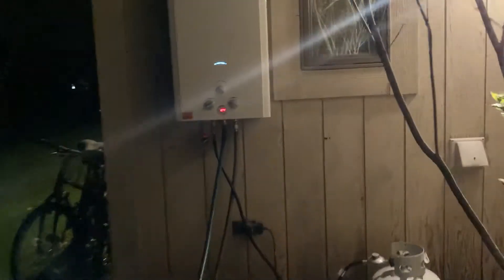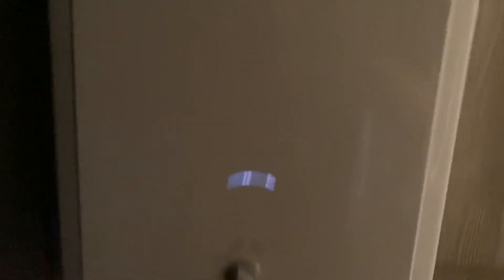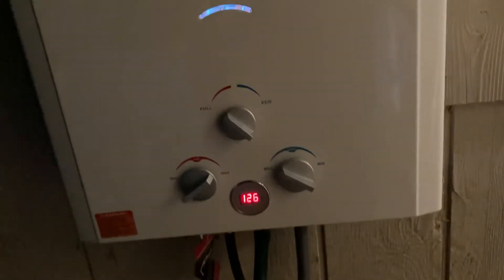I'm definitely not leaving this run overnight, because I don't want to wake up to a burnt down house. But that's the pool heater. It's at 126 now. This one runs off 2D batteries — that's it. All it does is ignite it. It doesn't need any electricity.